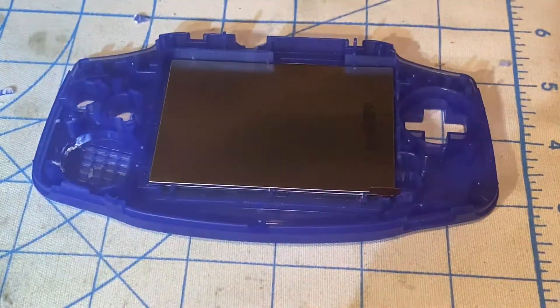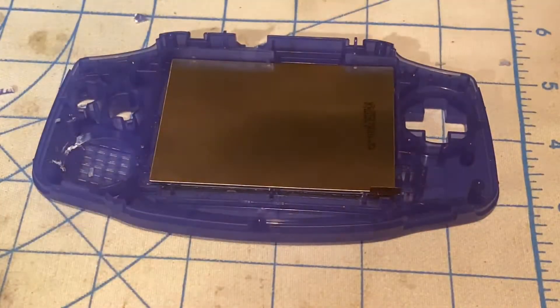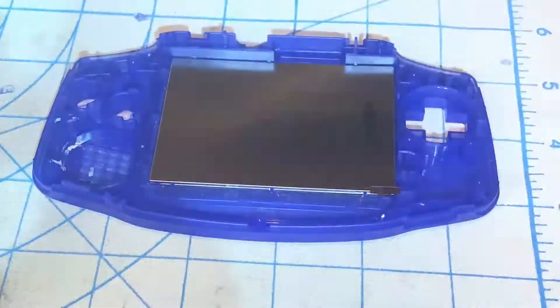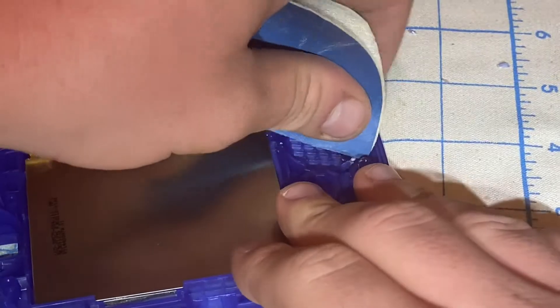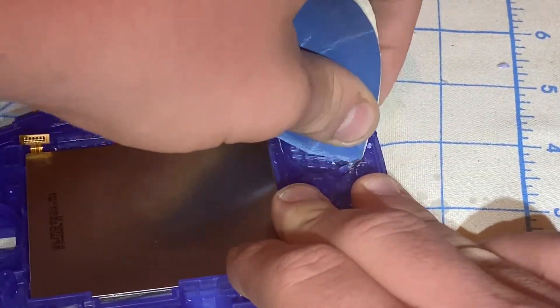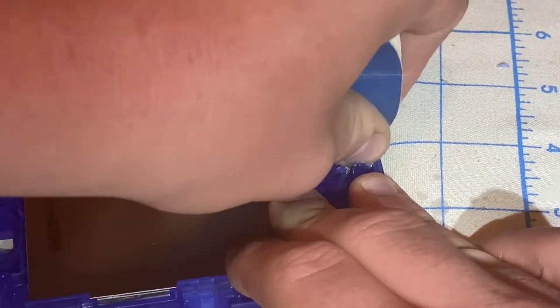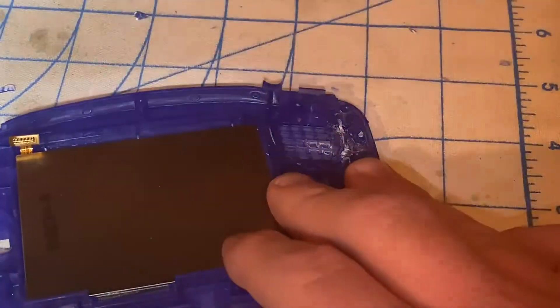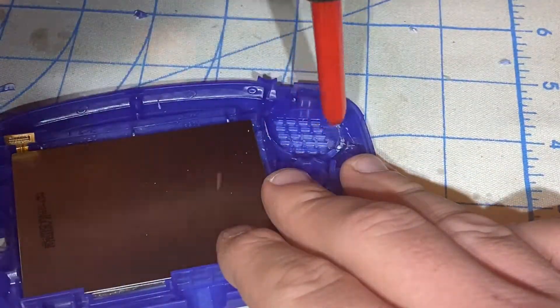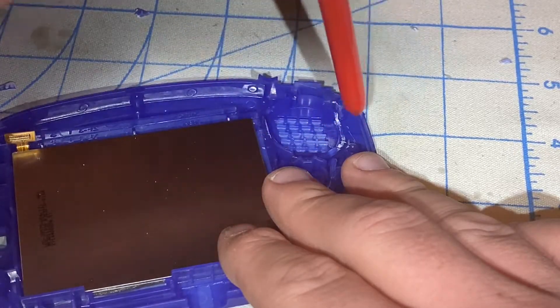Now let me get something to sand this area down that I just cut. I'll be using 500 grit sandpaper. I'm going to use an air blower to get rid of the dust on there.